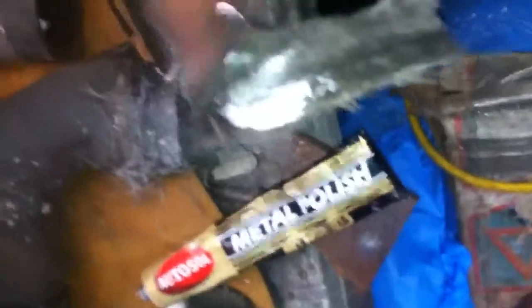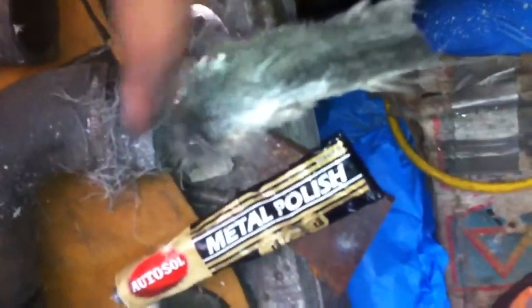Then I come over to the drill with this — just got a polishing wheel on it. I've been using AutoSol metal polish, which polishes any type of metal. I've been getting a little bit on my finger and just rubbing it onto the pad.